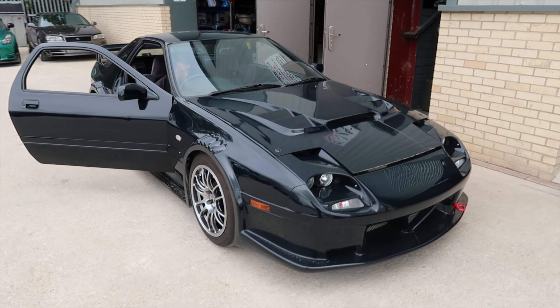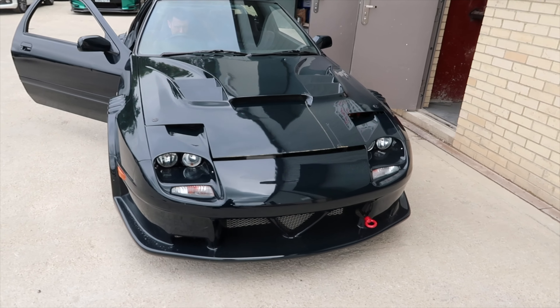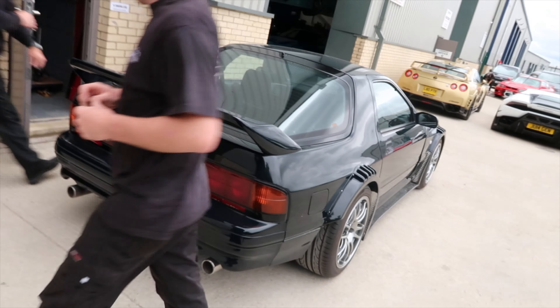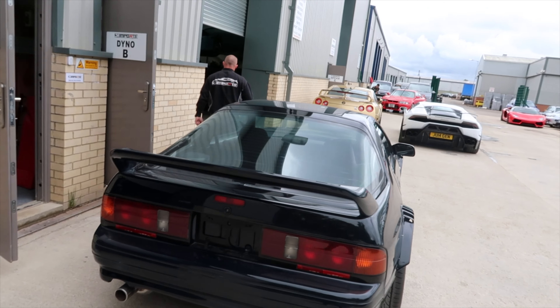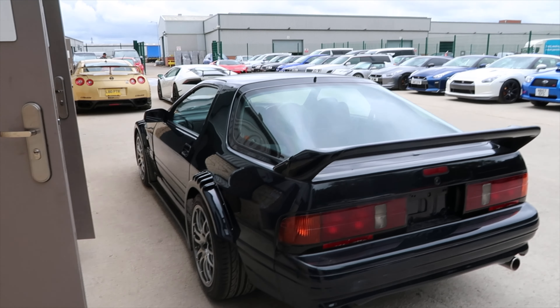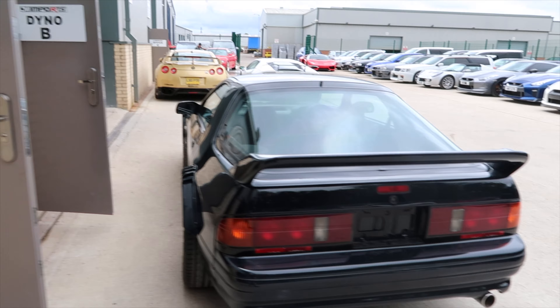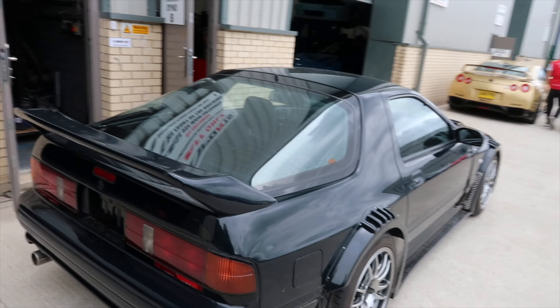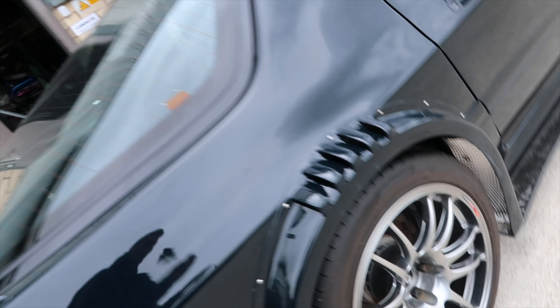What do you think of this? What year is this, do you reckon? 80s, I think. 1980s. It's not very often you see something like this. Show you the wheels.